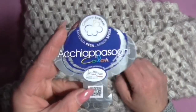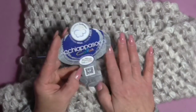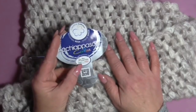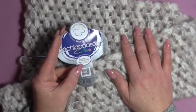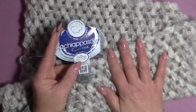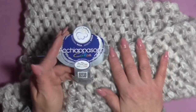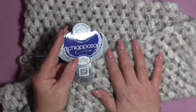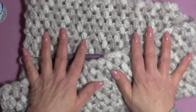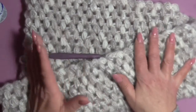I bought this yarn at Giuseppe Coleti's haberdashery — as always, below the video in the info box I'll leave the link to their Facebook page and phone number. So, with that said, we can start making our cold neck right away. I'll make a sample with another yarn, but the technique is the same. To start my cold neck, I began with 88 chains.